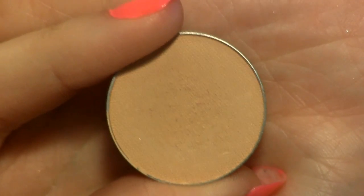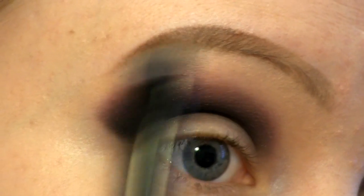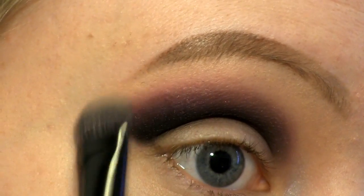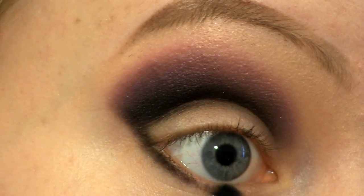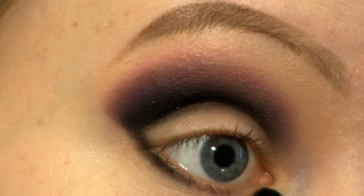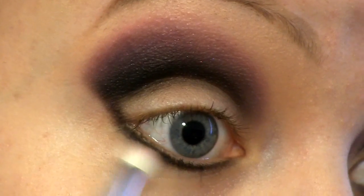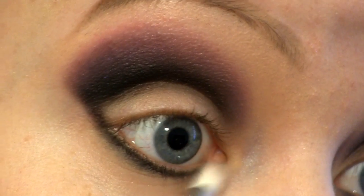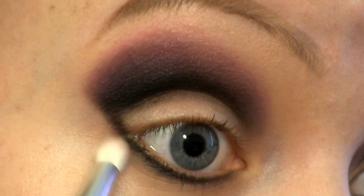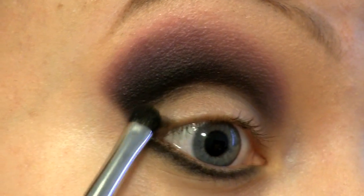As my brow bone highlight I'm going to use Beaches and Cream. Now I'm applying the black along my lower lash line, and then using the highlight colour to blend that out. I'm also placing the black into my outer V area.